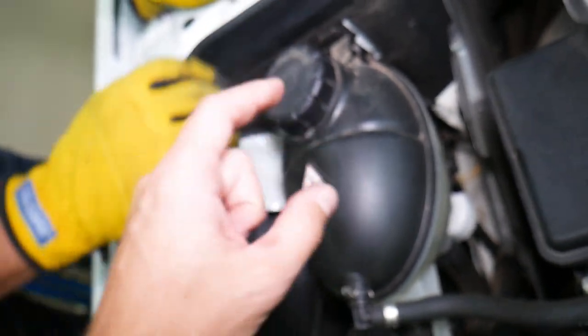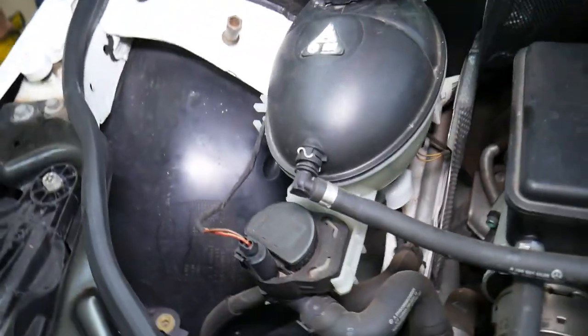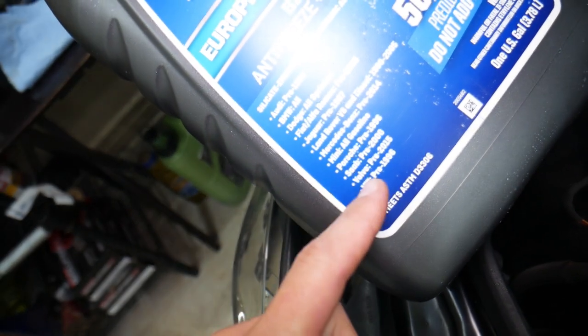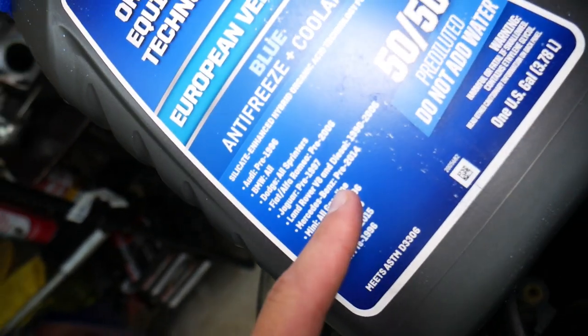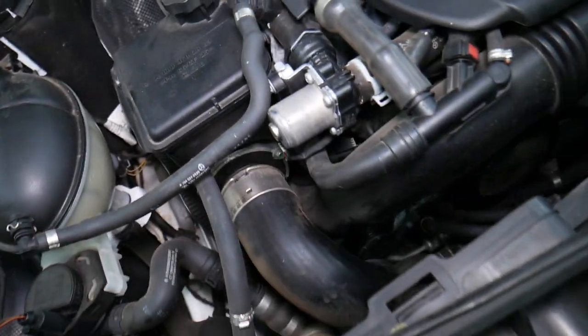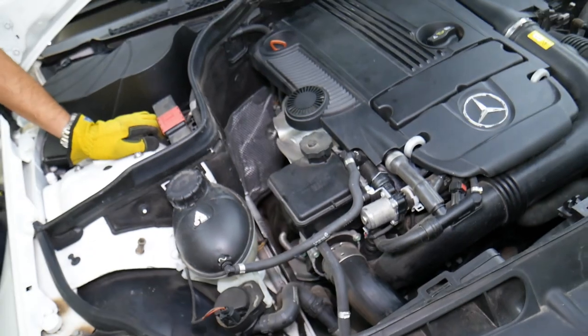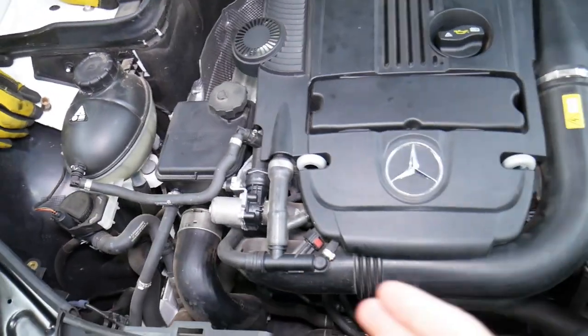Always use original Mercedes coolant, or one that's approved for your Mercedes. You need to verify it meets the specifications for your specific vehicle. If you don't use the correct coolant, you can destroy valves, hoses, thermostats, water pumps, gaskets, and multiple other components.